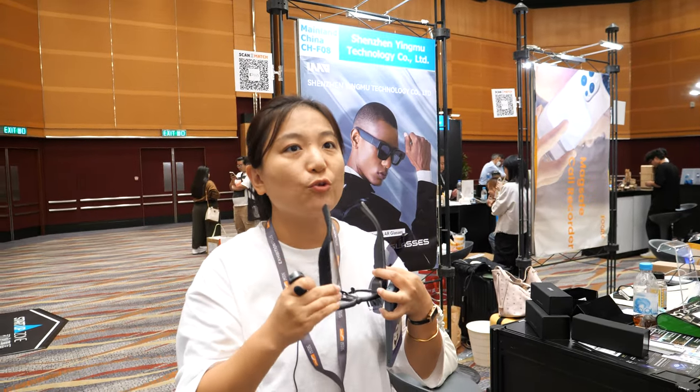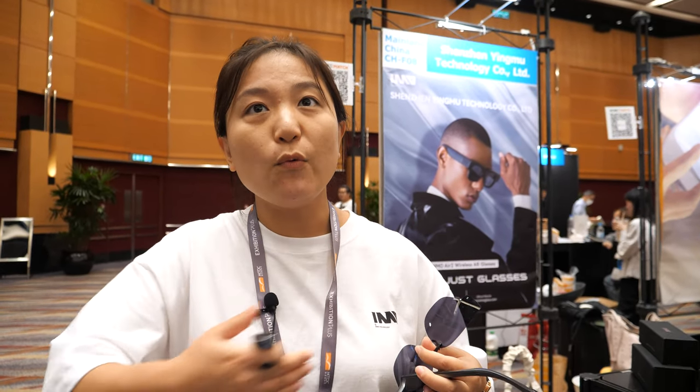Do you already sell worldwide? Yes. Last quarter, about 5,000 units were sold in China, and last month it launched on Amazon and Kickstarter with about 1,000 sold in the US. Now they're looking for distributors and wholesalers, but always selling under their own brand.